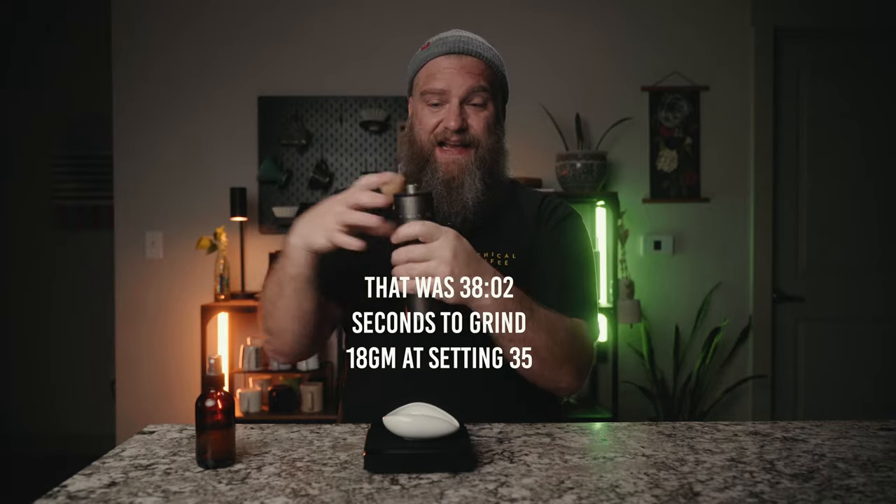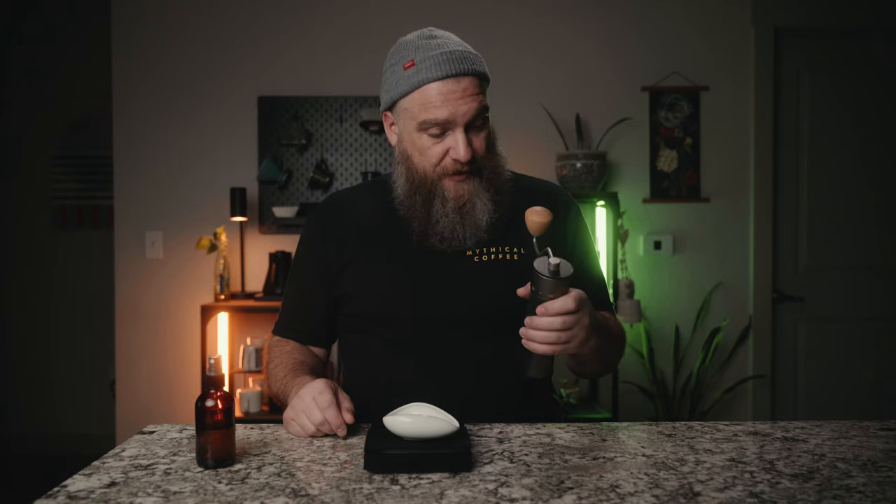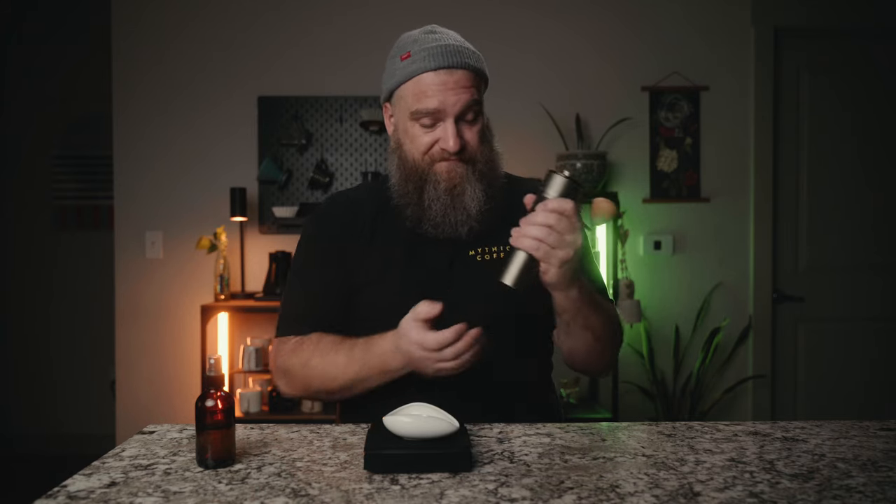That was 38 seconds to grind 18 grams at 35 clicks for espresso. I think 35–40 seconds to hand grind 18 grams at espresso fineness doesn't seem bad at all, but you may have different thoughts on that.